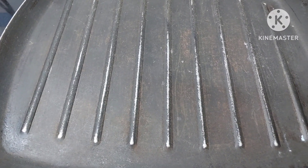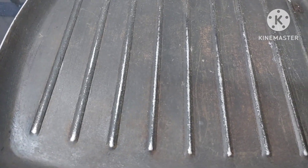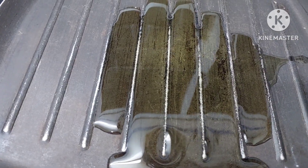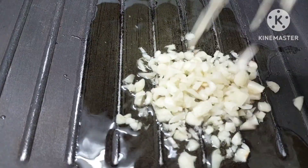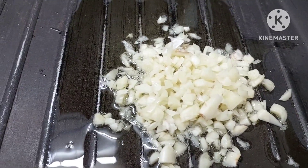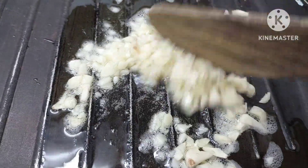we are having a pan here on the side. We shall add oil to this — just a little oil. And to this we shall add garlic, one full pod of garlic. And we shall just sauté it — we are not going to burn it, just sauté it.